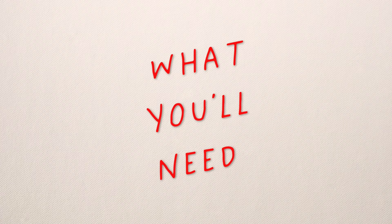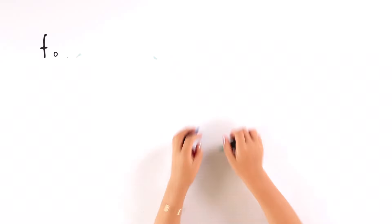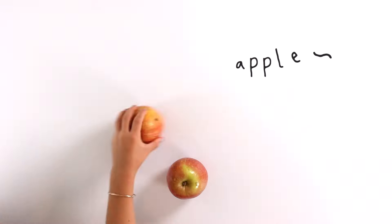Here's what you'll need: vinegar, baking soda, distro, food coloring, apples, and nothing.